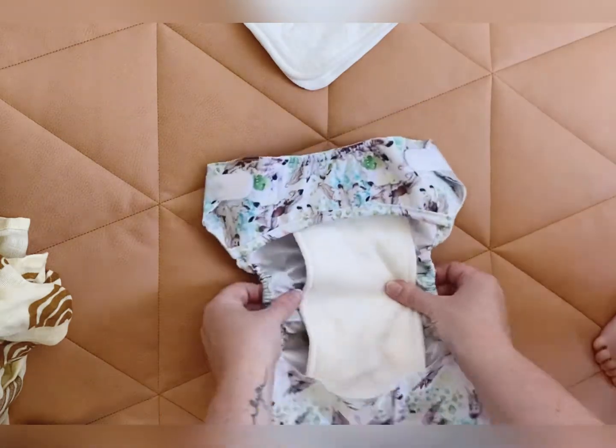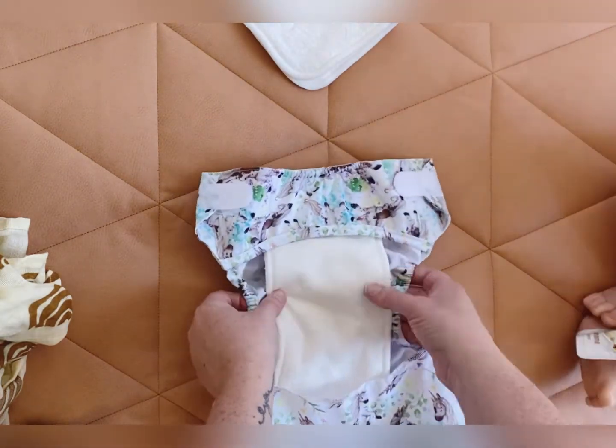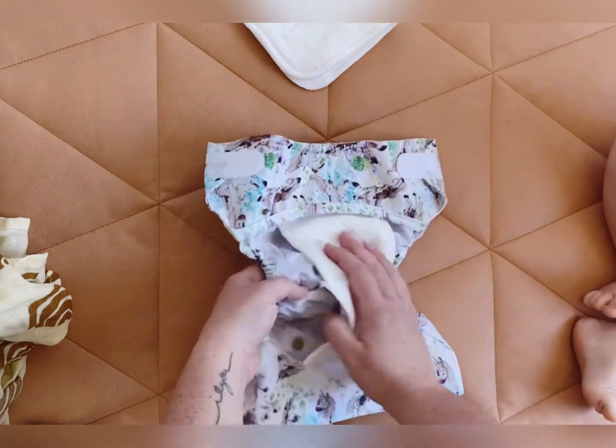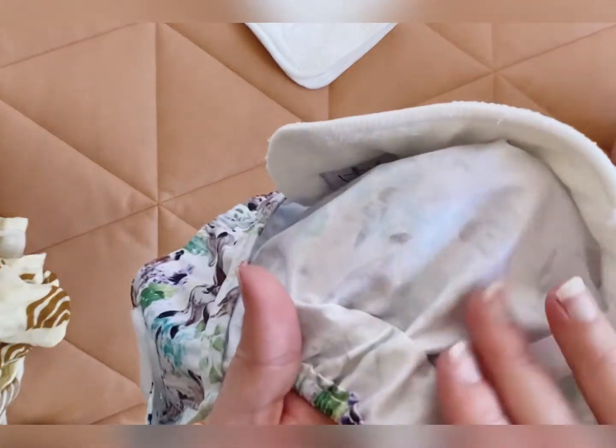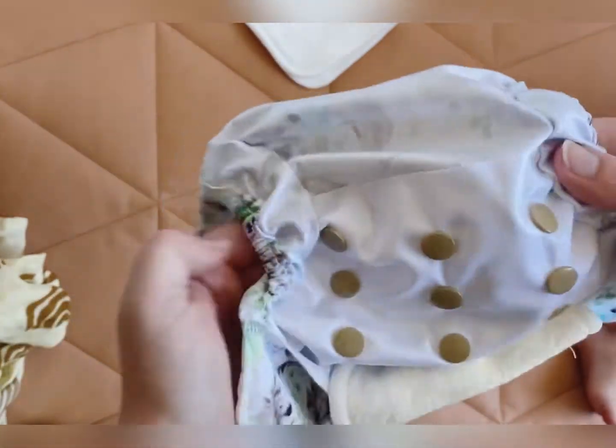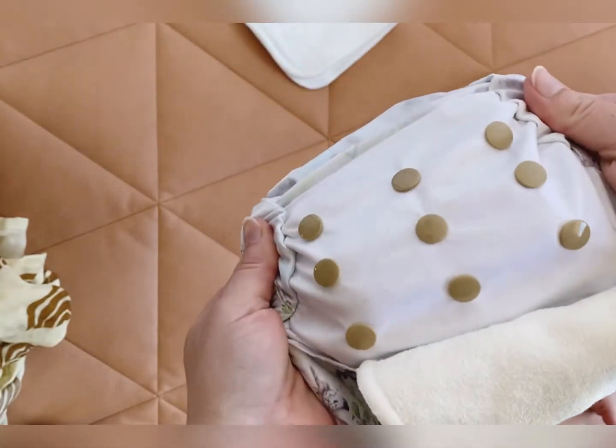We've got stretchy double gussets on the legs, so this will stop any mess from leaking outside. Inside is the water-resistant PUL layer — or TPU — so you can see the inside of your snaps.